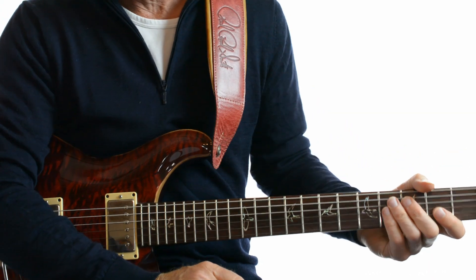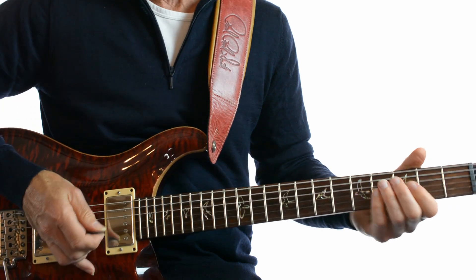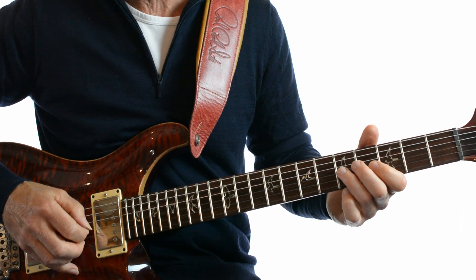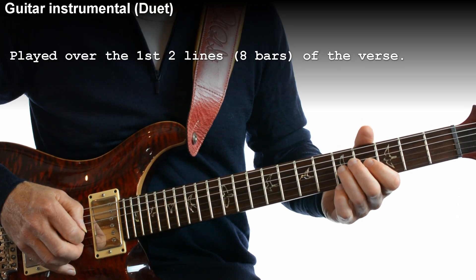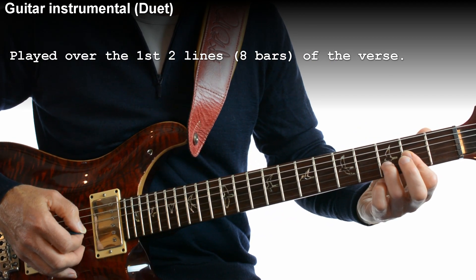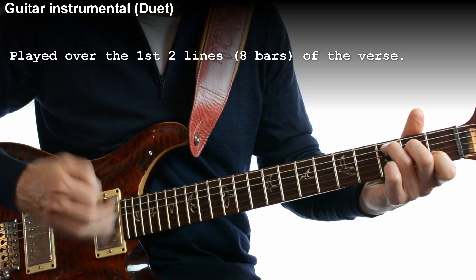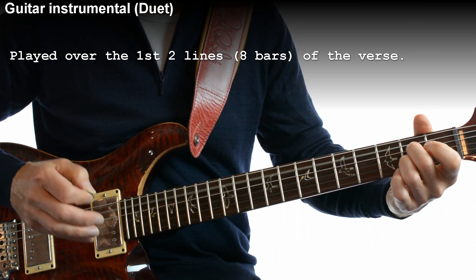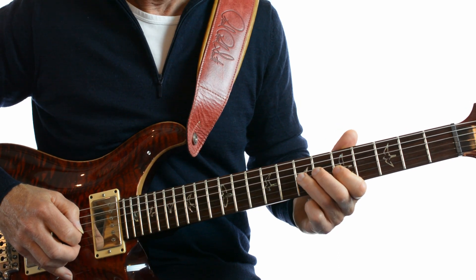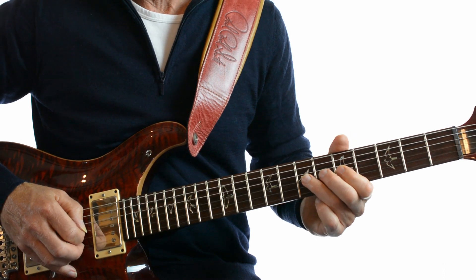That is all we need to know in terms of the music, I think. Let's have a quick look at the solo. The solo is actually a duet, and it's the same thing played twice. It's over the first two bars of the verse. The first guitar — and if there's only one guitar playing I suggest this is the one that you do.